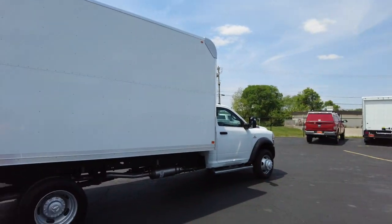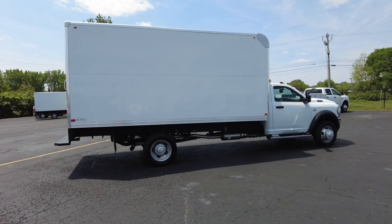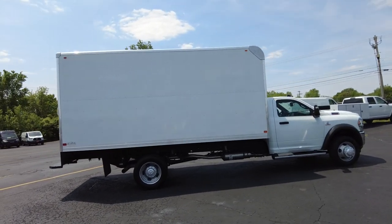Hey everyone, Mike Sherry here with Paul Sherry Ram. I've got the biggest Ram that Ram builds to show you today. This is a Ram 5500 cab chassis that's been upfitted with a 16-foot Bay Bridge box on the back.